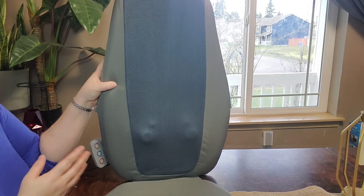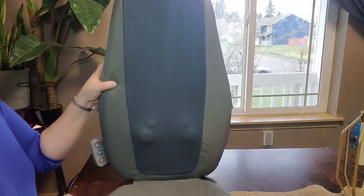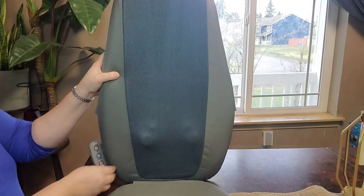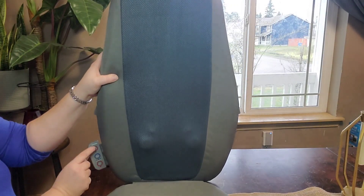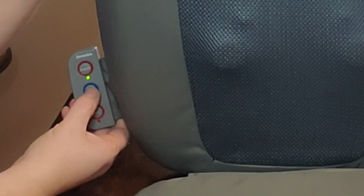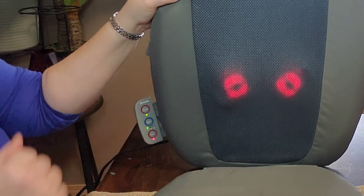Does this actually work? Is it worth it? I'm going to tell you all my thoughts on this. There is no massager on the bottom portion — it is just a pad. On the side, this is the power button. The blue circle is for you to choose where you want your massager located, and the bottom here is the heat button, but that won't work until you choose where you want it to go.